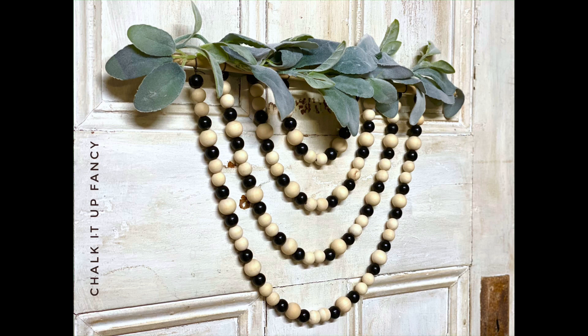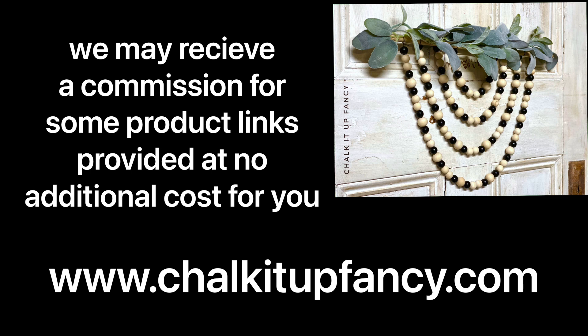Thank you so much for watching. Paint products, transfers, stencils, and tissue paper can all be found on our webpage at chocolatefancy.com. And don't forget, you can also check out some other tutorials while you're over there. Have a great day!